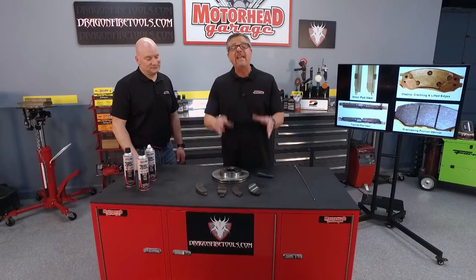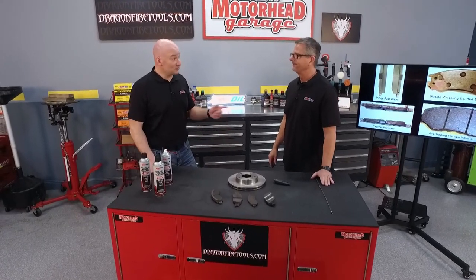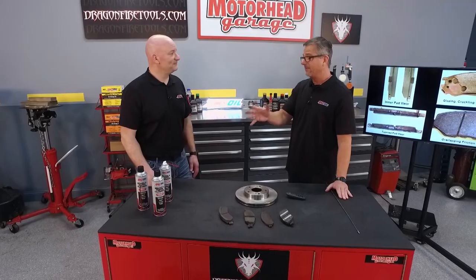No matter if you're replacing the pads or doing anything with your brakes, you have to keep it clean. You know what the number one cause of brake squeal is? Dirt — or loose pads. You've got a product that's going to keep the brakes clean, not only at the end of the job but during it as well. You want to use brake cleaner to clean that dust out of there, spray everything down real nicely.